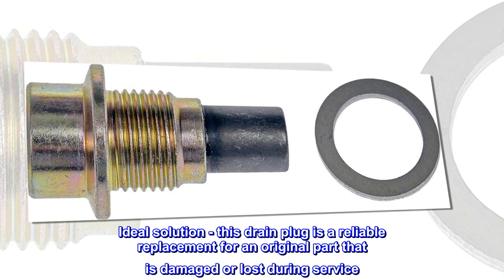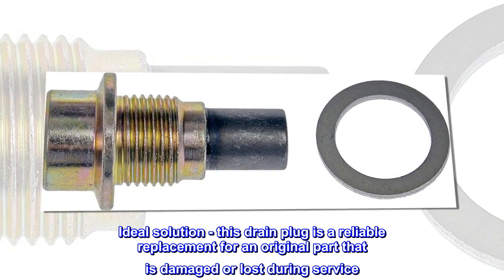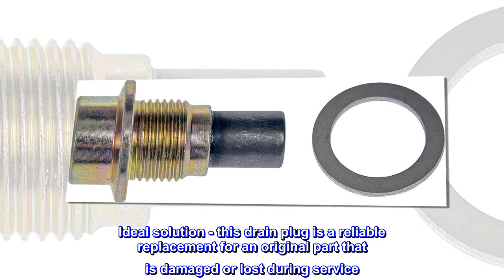Ideal Solution – This drain plug is a reliable replacement for an original part that is damaged or lost during service.